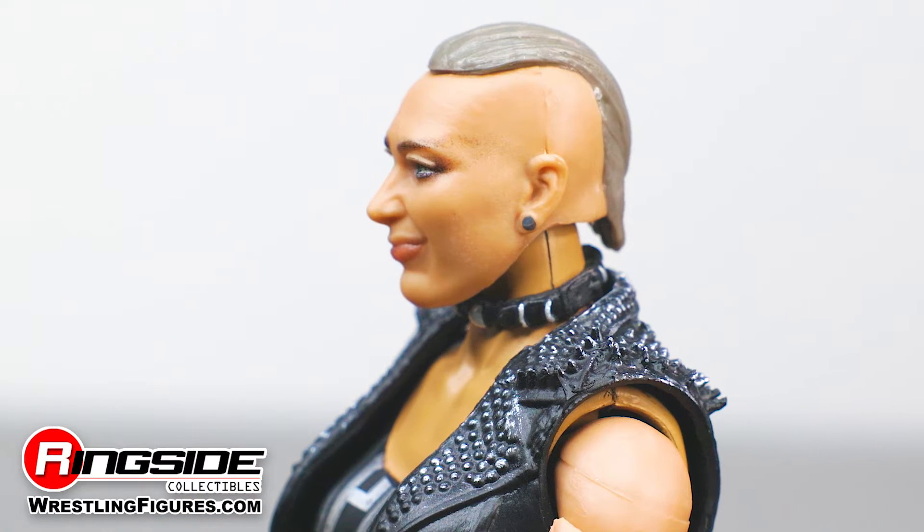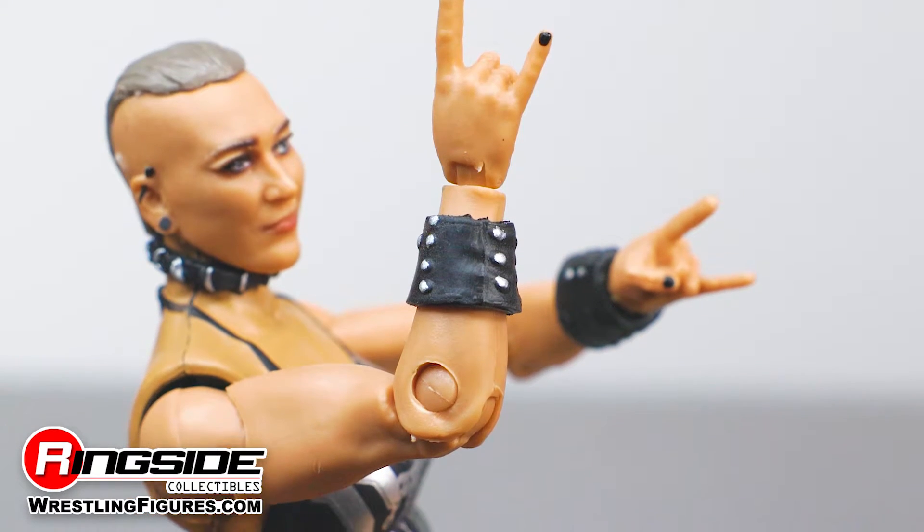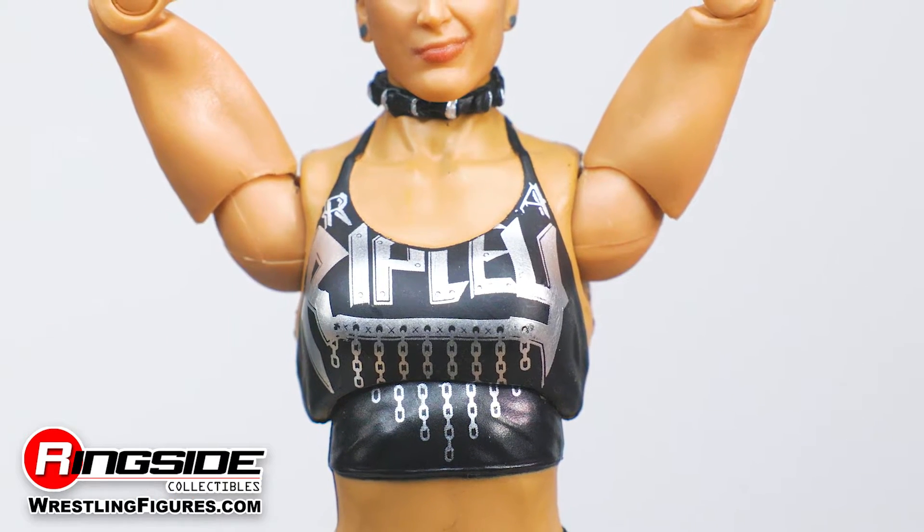Ripley taps into her wild side and steps between the yellow NXT ropes decked out in a leather collar, studded wristbands, black painted fingernails, and a tank top shirt with her name emblazoned across her chest and chains.